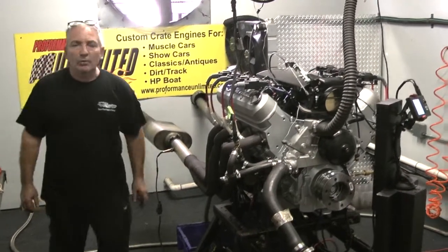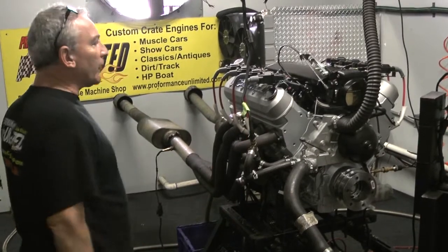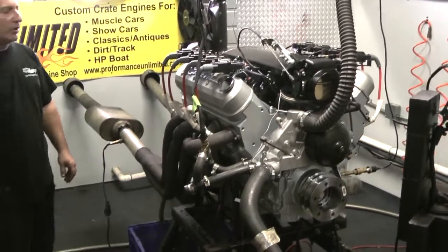Good afternoon everybody, welcome to Performance Unlimited. This happens to be another one of our LS's. We've got a ton of LS's still on order — you've seen a lot of LS's, at least one a week.